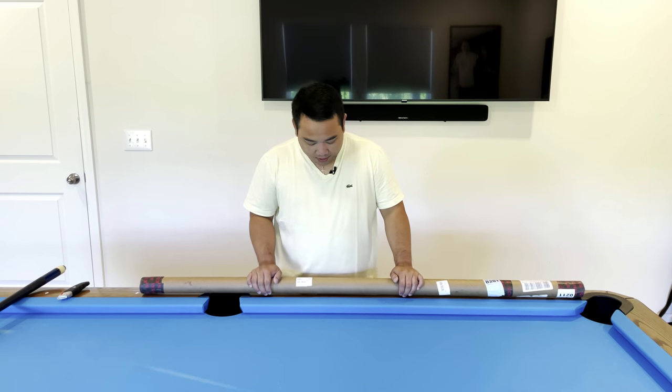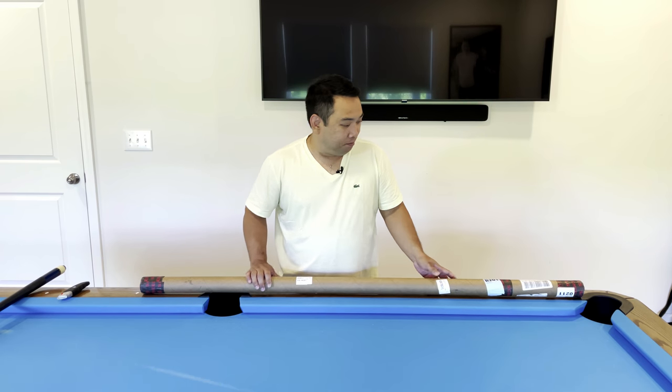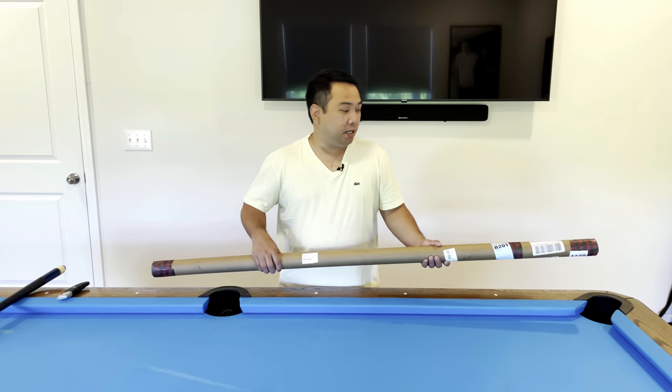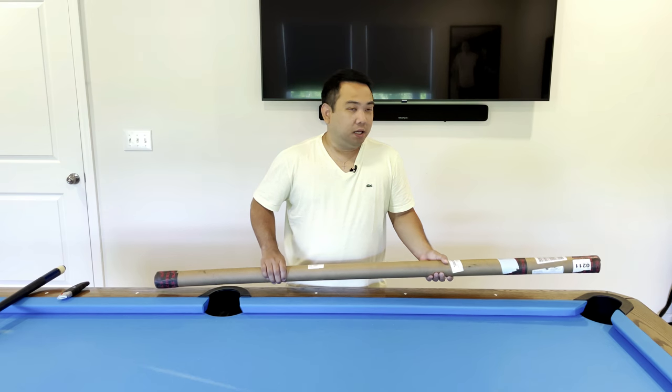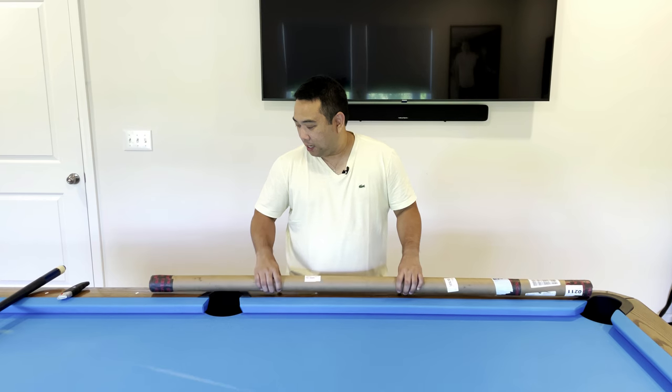I never thought of buying a break cue because this one kind of works, but since I want to keep improving my game I thought I'd try a real break cue. I didn't even spend real money on it — I just used reward points from credit cards, so practically free. It's 99 bucks, and I'm gonna unbox this and hopefully test it for a couple of breaks.